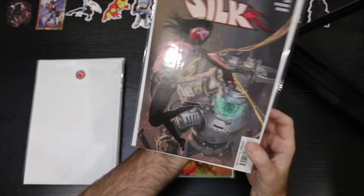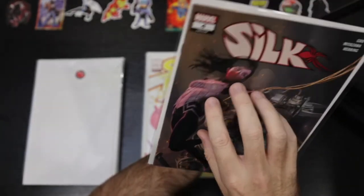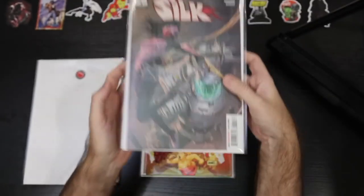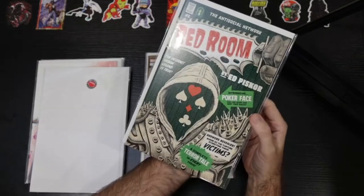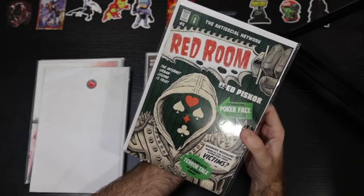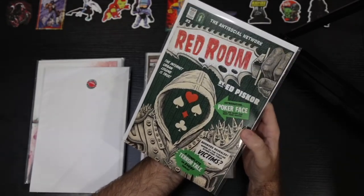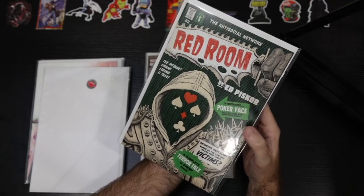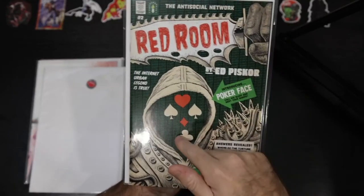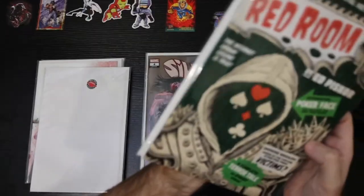Silk number four — again, just looking at the corners and edges, I don't see any damage, so I'm feeling pretty good about this order. Nice cover on Silk four. Red Room number two — this one I just missed. I got Red Room number one and a couple of issues but haven't read it yet. Really interesting — a fan of graphic horror anthology type storytelling. Love the binary green matrix type background.